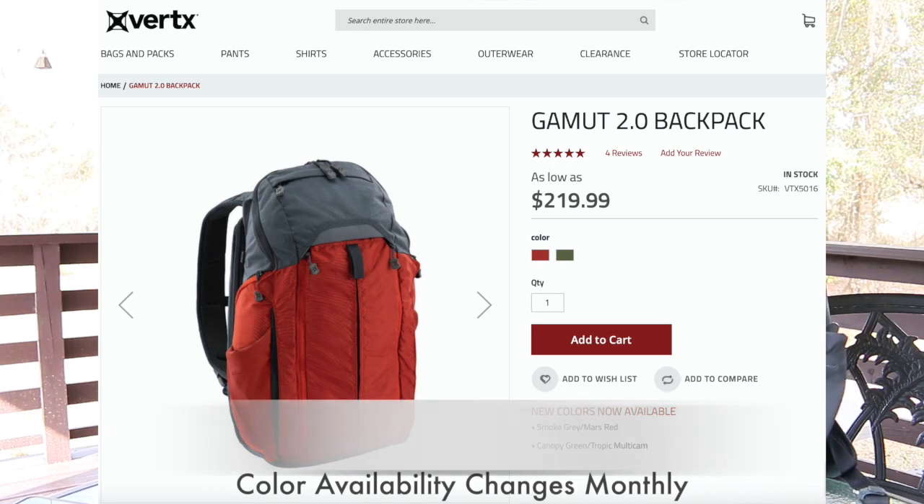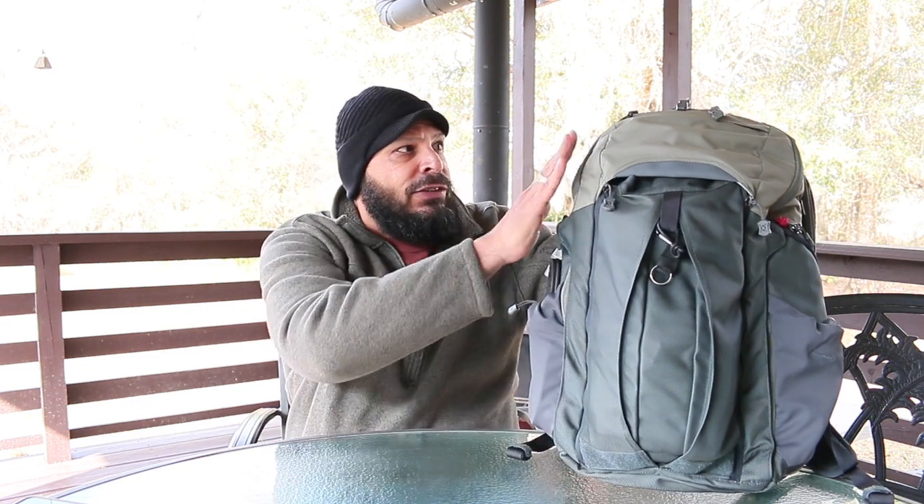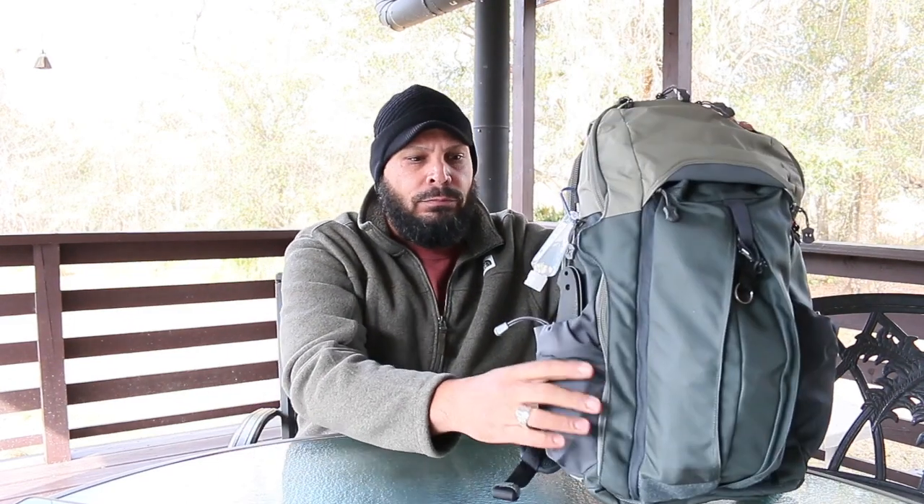This is the Vertex Gamut. This is a book bag made specifically to carry a backpack gun. It's really good. It has very nice zippers on it. I'll put the link in the description — I believe it was around $179. It has a lot of features. You got pockets on the side, a big pocket in the front, and as you'll see with this pack, a lot of stuff is meant to quickly deploy things.